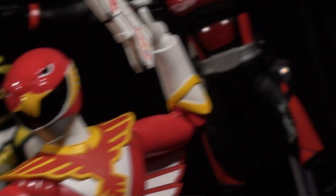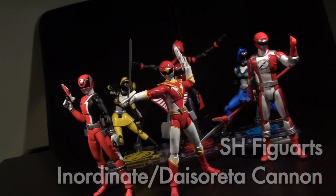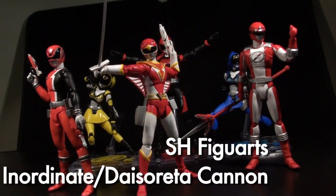Ladies and gentlemen, this is Internet Personality Vangelis, and it's time to look at the secret fusion of the inordinate powers of Dekka Red, Boken Red, and Red Hawk. Let's get ready for the Hikonin Gatai of the Daisoreita Cannon!